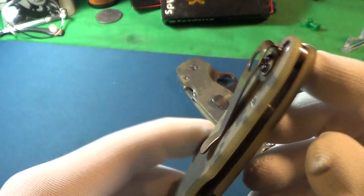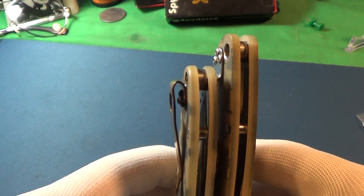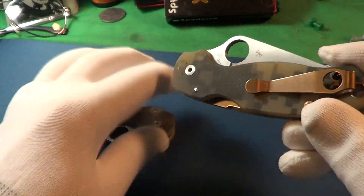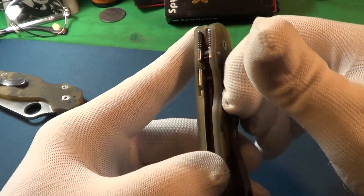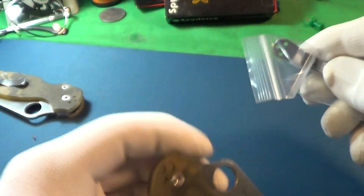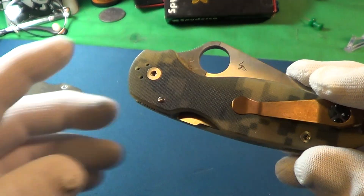You can see it's a deeper carry — probably maybe three quarters of an inch deeper — which just adds a little bit to the Spyderco Paramilitary 3. It's not too stiff, and it is made of titanium. It did come with three extra screws. This is the original one it came off — you can see the screws down there.